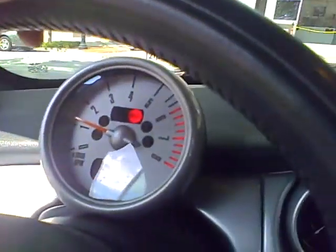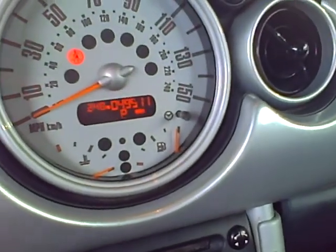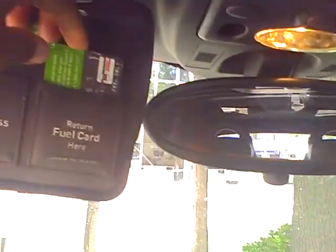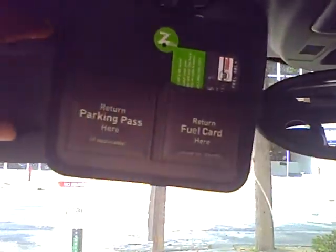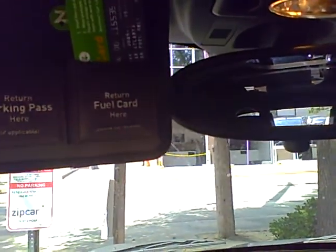One thing they say with the Zipcar experience is that if the car is going, always bring it back with at least a part of a tank. So I'm gonna check how much fuel is in here. The dash right now says 91 degrees, and the tank is sitting on full. It also says there's a gas card above the visor, along with any parking passes that are necessary — so that's great.